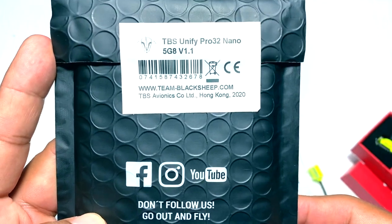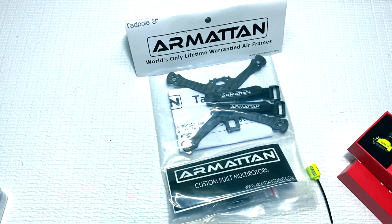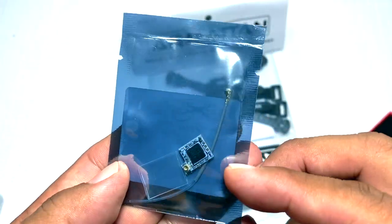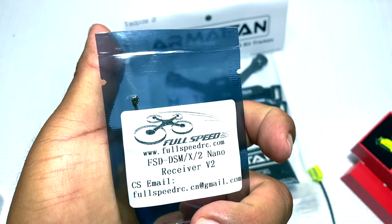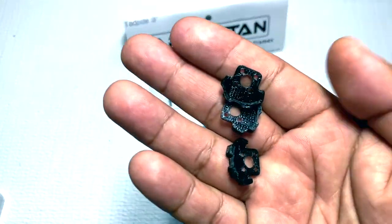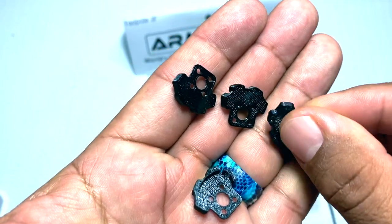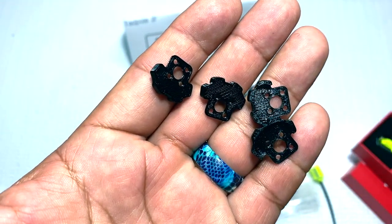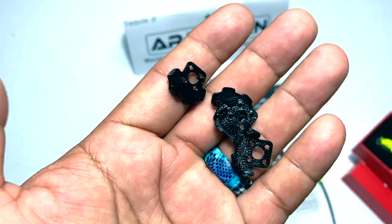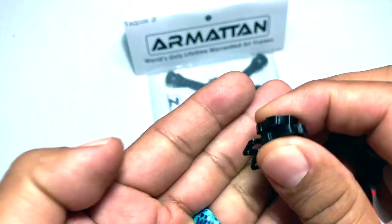Our VTX is the TBS Unify Pro 32 — that's a good VTX. My RX will be the Full Speed DSMX. I also printed out these TPU mounts for the arms, got those off of Thingiverse. Brain 3D has theirs made out and I'm waiting for them to make their mount for the Insta360 GO so I can take some footage with the quad for the video review.